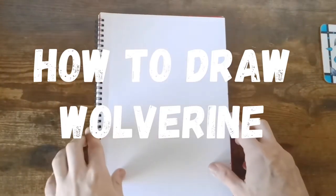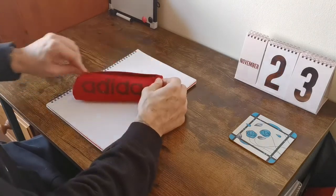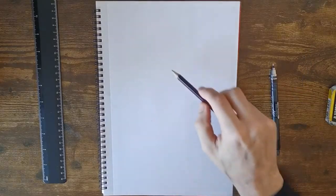Welcome back. In today's tutorial we're going to be drawing Wolverine — Marvel's Wolverine, comic book version. The only equipment we'll need today is a pencil, rubber, and a ruler. So let's jump right in and begin.